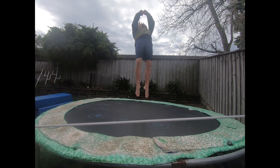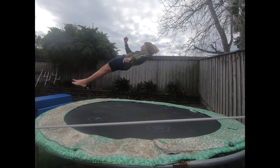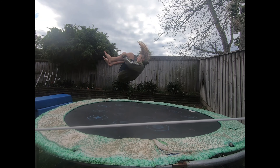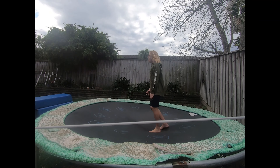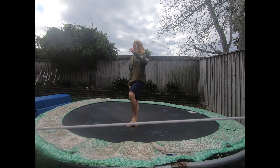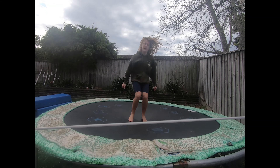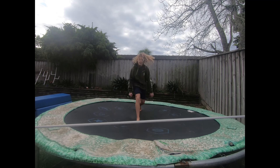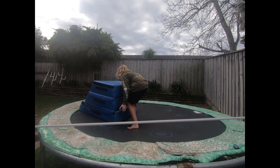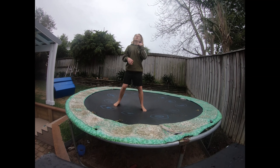If you can jump up and land on your back, chances are you can probably backflip. Going from your front to your back can help you get used to the rotation. Eventually, once you think you're ready, you just have to try.